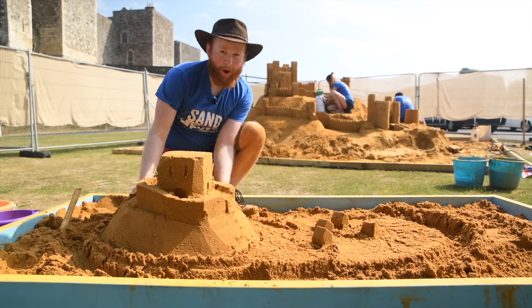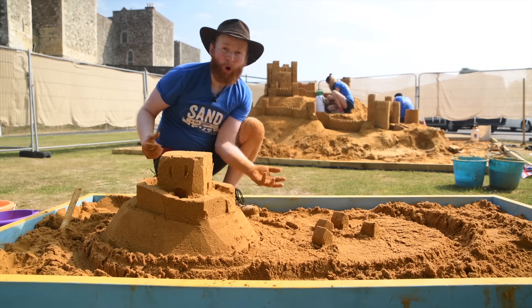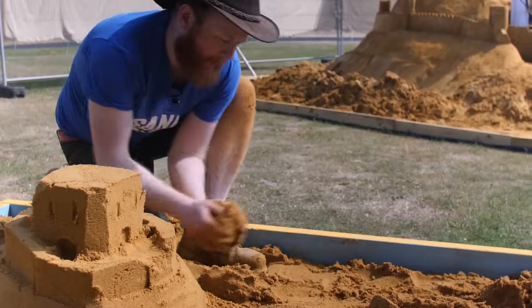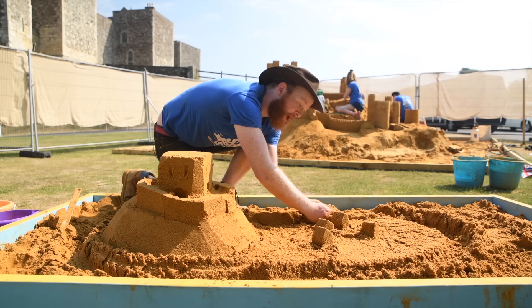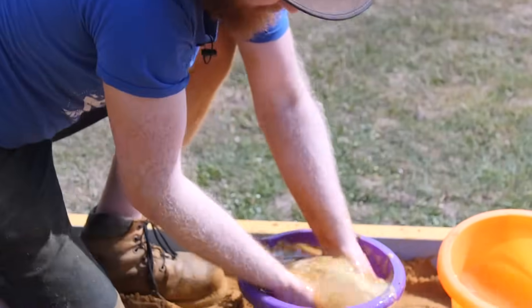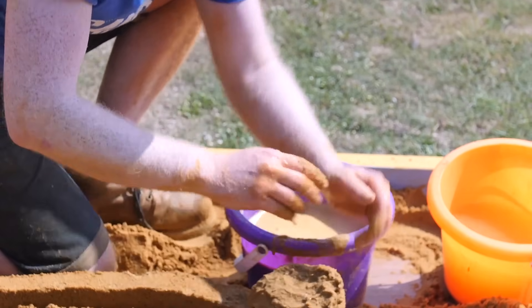So now we've got our motte and we've got our bailey with our keep on the top, and we've even got a little village, but we've got no walls to defend it. Tip number five is to make walls. You push the sand together and pinch down with your thumb, then just take the sand and give it a little finger tap just like that. When it stops being like jelly then you stop tapping, and you'll start to make these towers.